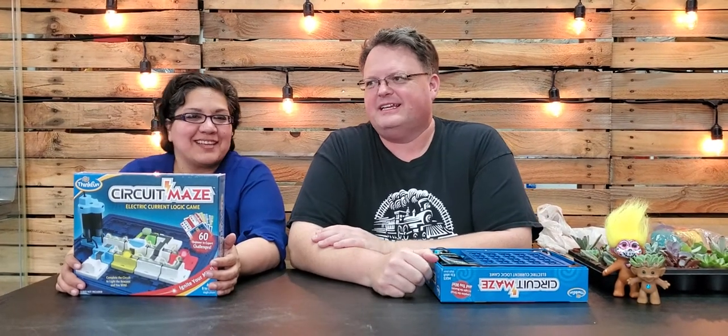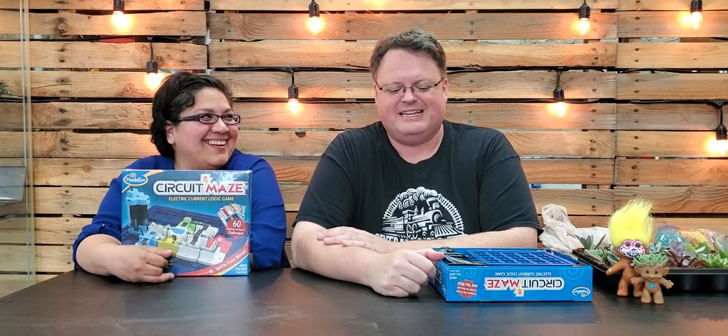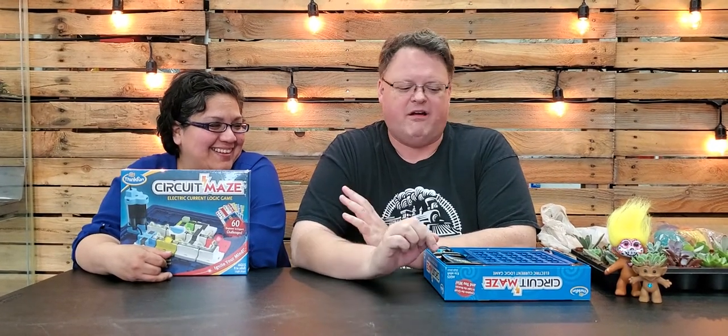Hey guys, it's Chris and Stephanie with Central Station Toys and centralstationtoys.com. It's Tuesday, and if you don't know what that means — it's game night!